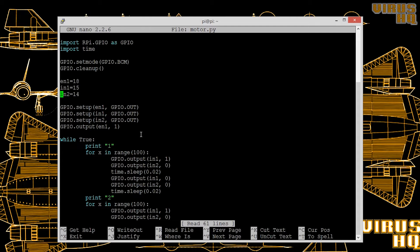Next we set the mode of GPIO to GPIO.BCM. We set enable 1 to pin number 18, and input 1 and input 2 to pin numbers 15 and 14 respectively. Enable 1 turns on one side of the L293D, and input 1 and input 2 are the inputs for that same enable side. Then we set all three GPIO pins as output pins and set the output pin of enable 1 as high.